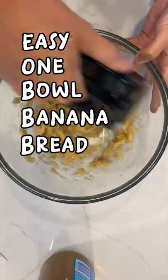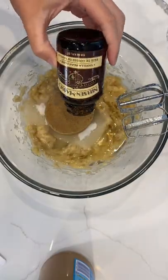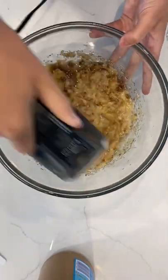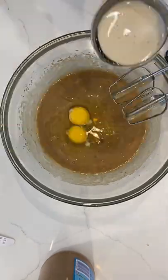Hey friends, today I'm hitting you with my easy one bowl banana bread recipe. It's simple to make, it doesn't take very much time, and you probably already have most of the ingredients in your house, including those mushy bananas that you've been ignoring on your counter for too many days.